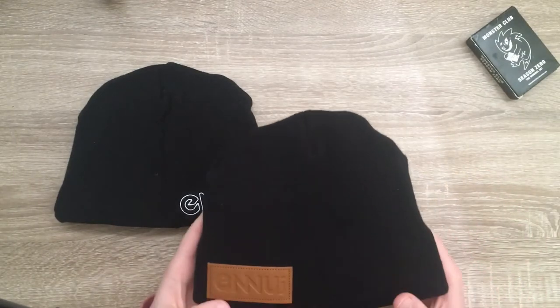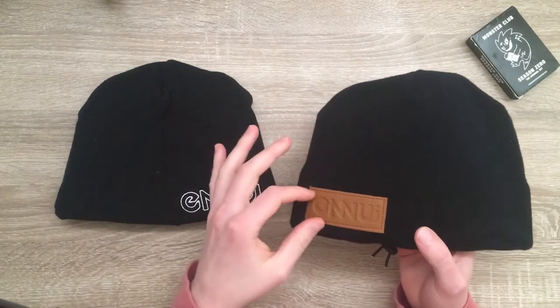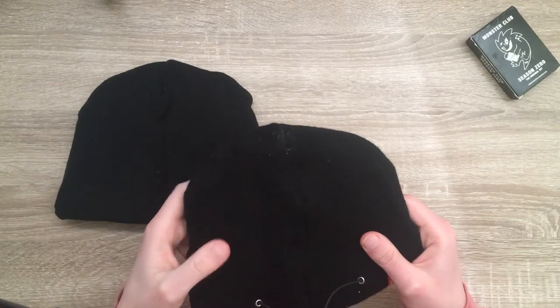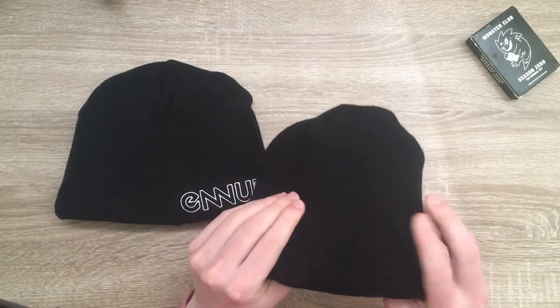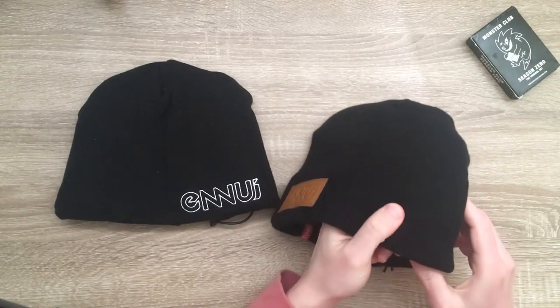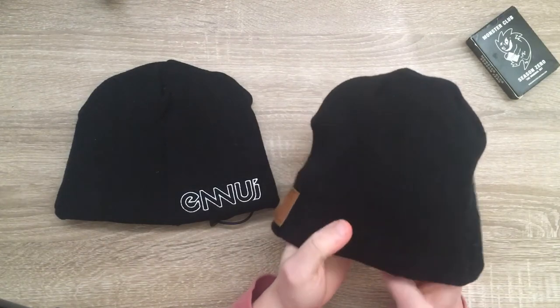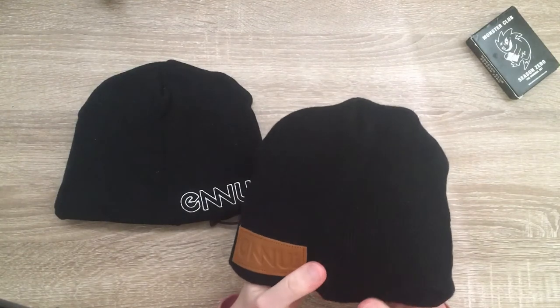So this is the city beanie. You can tell it apart from the other one by its brown label. It's got two different kinds of padding in it: a hexagon-shaped Poron padding. It's pretty strong stuff — similar to the softer elbow pads and knee pads which will come in a future video.